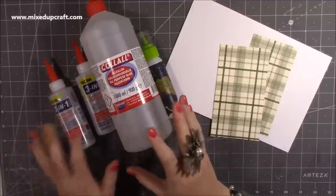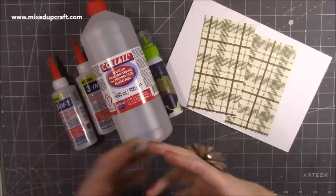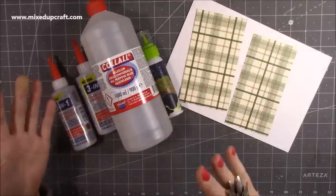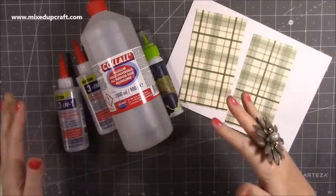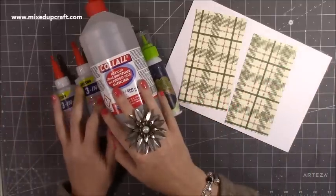I just thought I'd show you them here and do a quick little test. From what I can see, they are both solvent based. They both feel, look, and smell the same. I've been using them in a mixture of tutorials for a few weeks so I can be as truthful as I can. And I'm pretty confident to say that yes, I believe they're both the same.